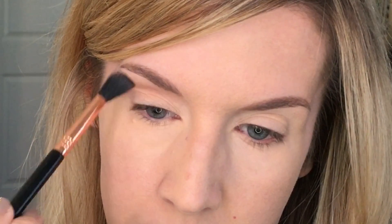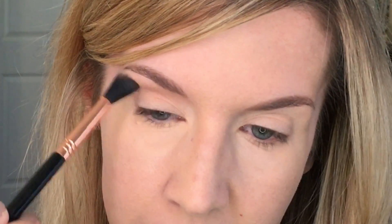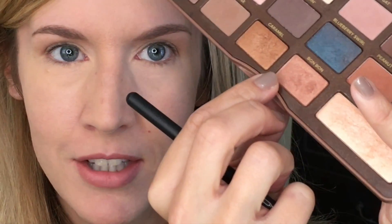You can already see, if you look up, that this gives a lift to that brow bone. If you have hooded eyes — more hooded than I do — or downturned eyes, this just gives a little bit of lift to that droop of the brow bone. I'm going to do this to the other side. I think I worked from the middle and outwards on each side.